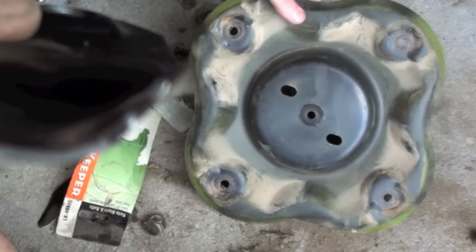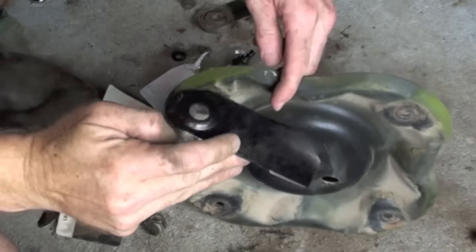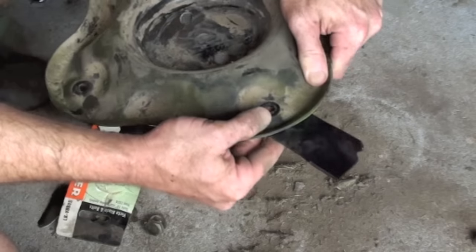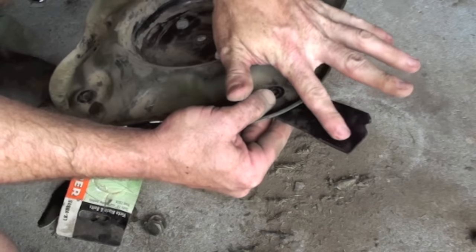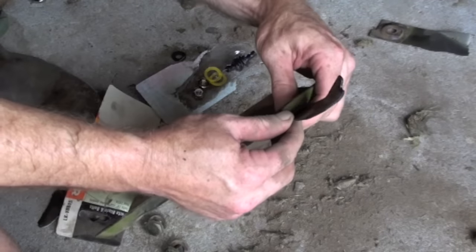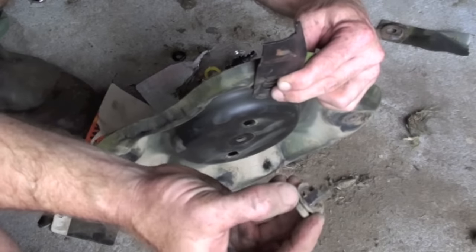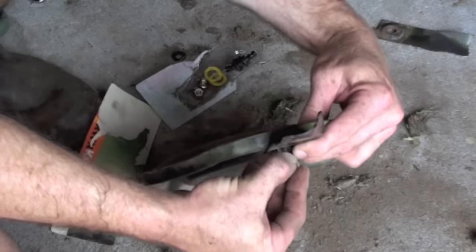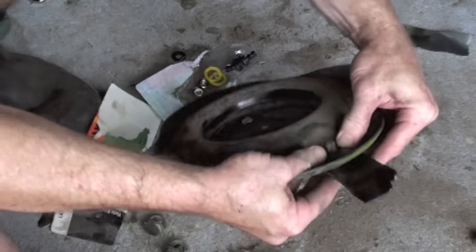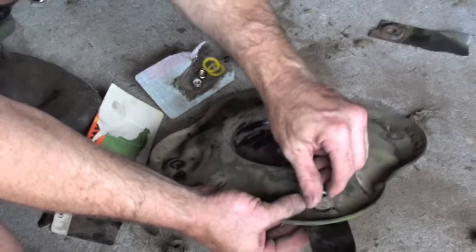If your mower has got this little lip on it that points upwards, that's got to go upwards. When your lawnmower is cutting, it's throwing the grass upwards. So you just put that in there, line the holes up, then stick the bolt with the washer through there.